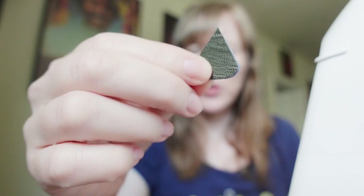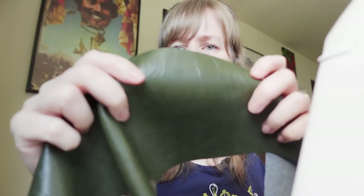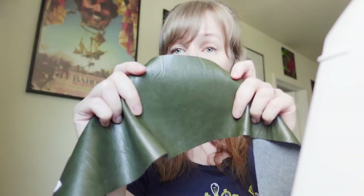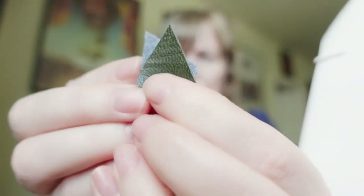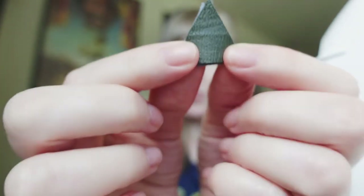Next we're going to sew the horns or spikes you see on the back of alligators. When I was in Toronto I couldn't find crocodile-skin green fabric, so I ended up getting this fabric which I think is a really cool alligator fabric, but it doesn't have that crocodile texture. So I figured I'd put the spikes on the back. I want them to have fabric on both sides so I have to sew them together first before I sew them onto the back.